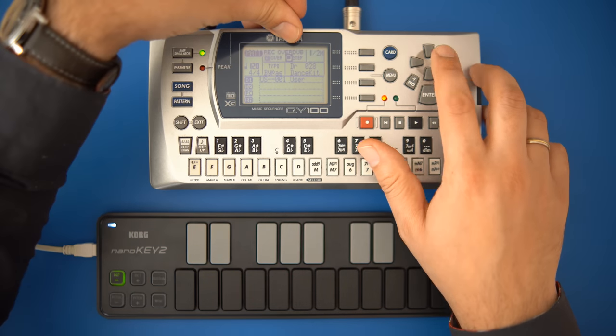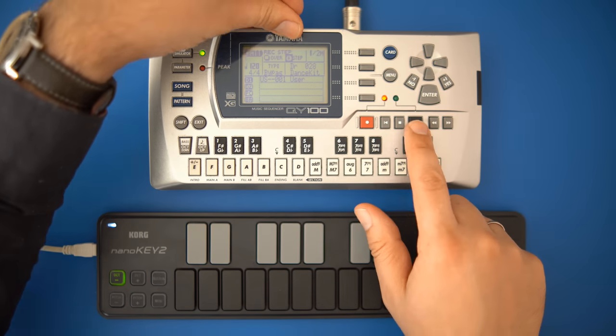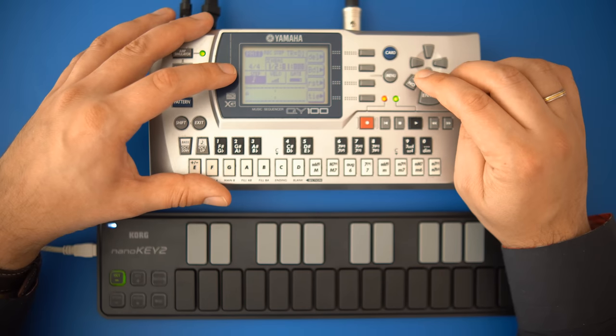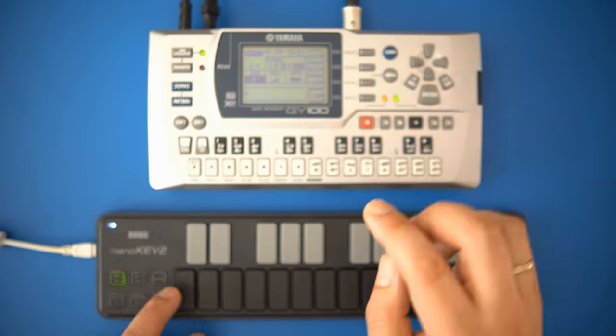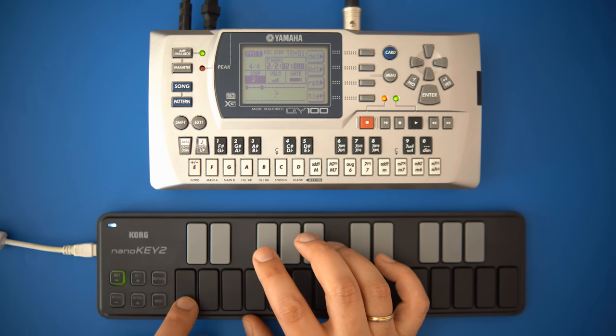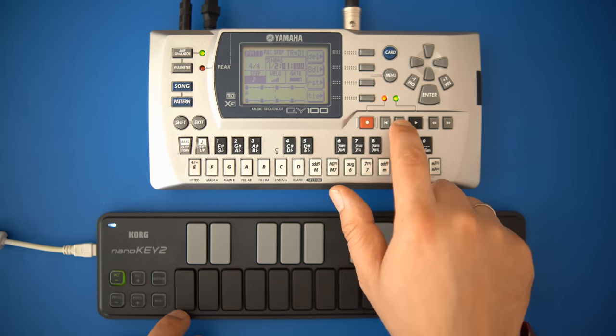Press the record button, move the cursor to step mode and press enter, then press play. I'll adjust the note length to an eighth note and play the steps on the keyboard. Now press stop and push play to listen.